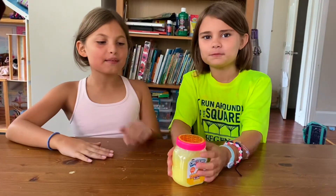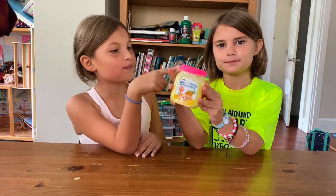Hello! Today we are going to do another Slimey Sophia unboxing video.